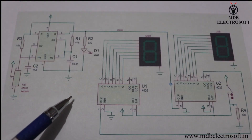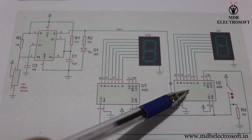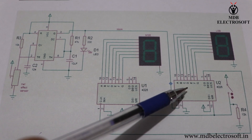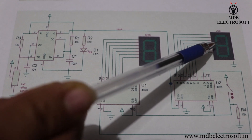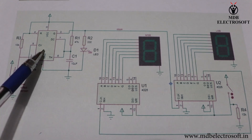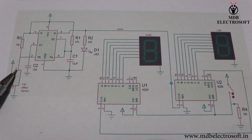This is the circuit of the distance measuring wheel. These are the two decade counter and 7 segment display driver IC4026. These are 7 segment displays. It is a 555 timer IC. It is a hall effect sensor. It has 3 pins: the first is connected to VCC, the second is connected to ground, and the third is its output pin.